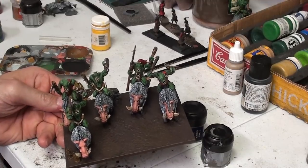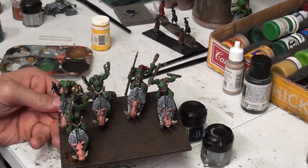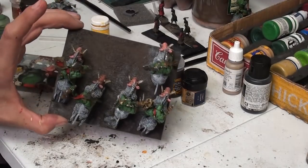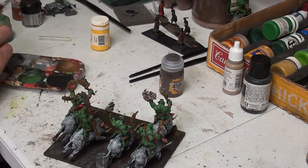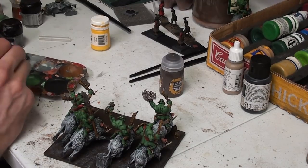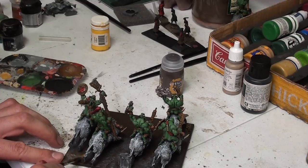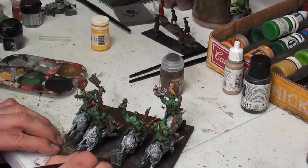We're going to dry brush all the secondary colors on, which are going to be Codex Gray and Vomit Brown. After we dry brush all that on, we're going to put our static grass on and then add our front two characters - you always want to leave yourself a doorway to get in. We've got the gray on there and everything. We're just using a flat dry brush. We're going to go ahead and get our wasteland on. If we have too much of this stuff, we can always just wipe it off on our trusty rag and begin again.